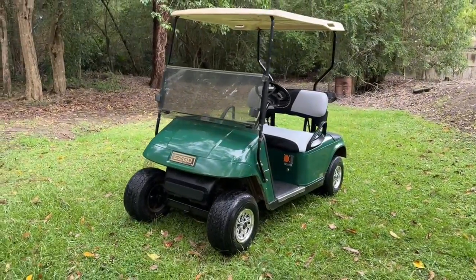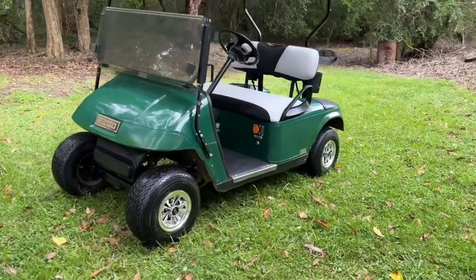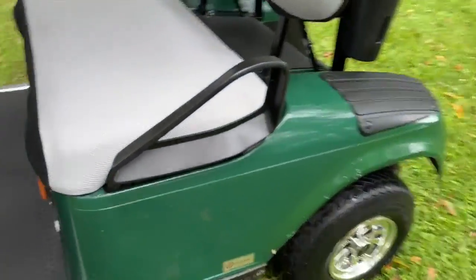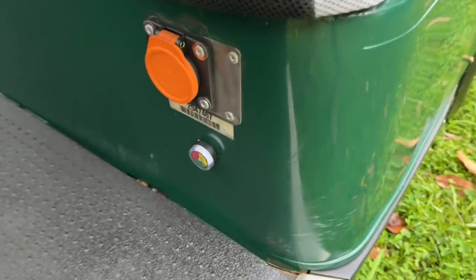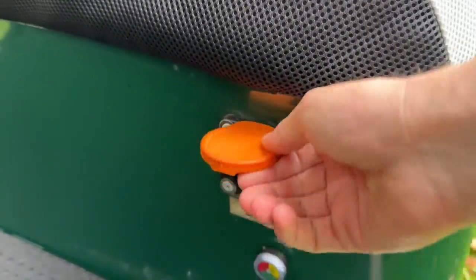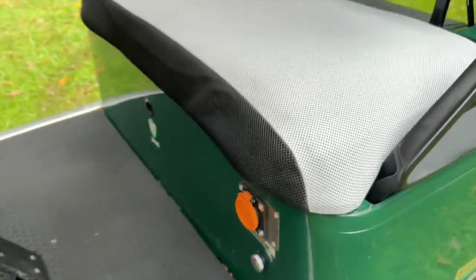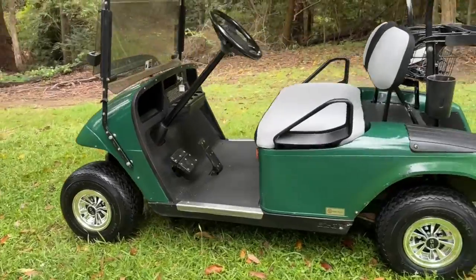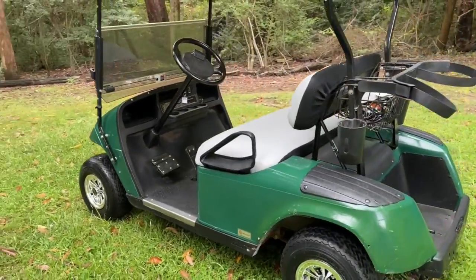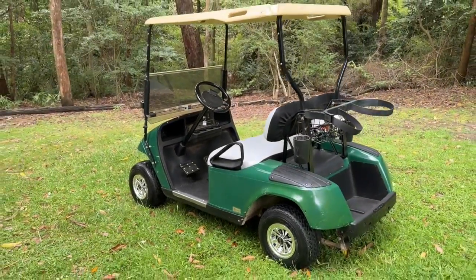We just wanted to show you what you can do with the EZGO TXT. We've also converted the charger to onboard, so the charger is now mounted on board the vehicle and we've replaced the standard receptacle with this right here. All of these upgrades are available online and it's relatively easy to install — we'd definitely recommend a professional, but it's not too difficult.